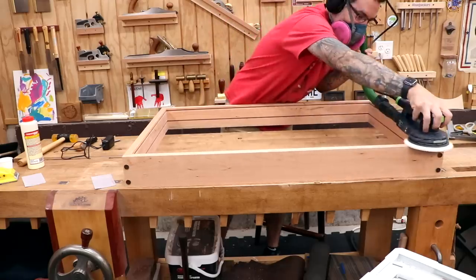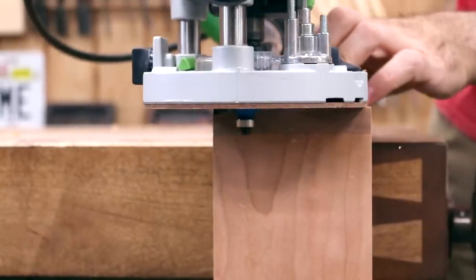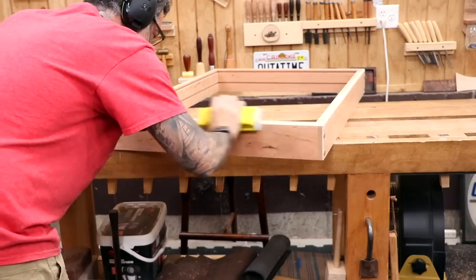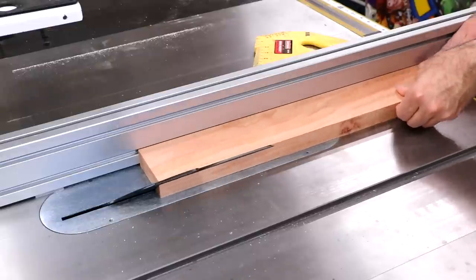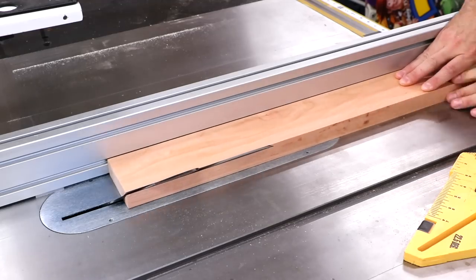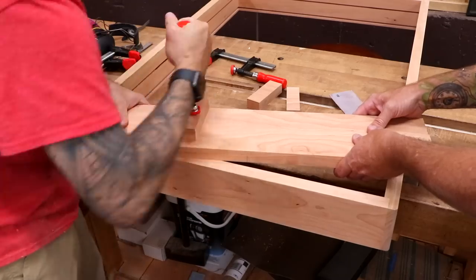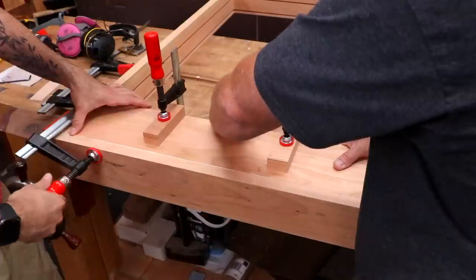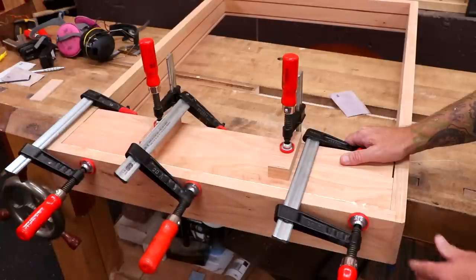I'll give the frame a nice sanding and add a decorative chamfer to the visible edges. I've noticed I'm kind of on a chamfer kick — down with round-overs, am I right? Now let's cut the stock for the French cleat. We'll need two pieces cut with a 45-degree bevel. To glue one of the pieces to the top back of the frame, we'll clamp them flat with two cauls, then apply glue and clamps to secure it to the top of the frame. Once the glue dries, the bottom part will be removed and later attached to the wall for final installation.